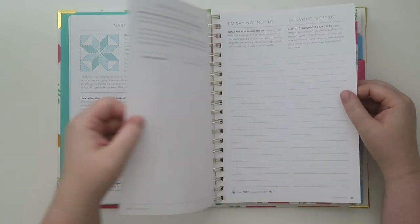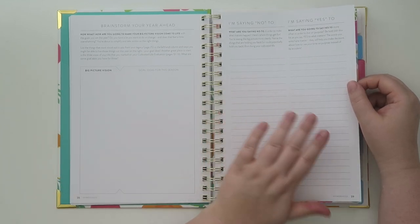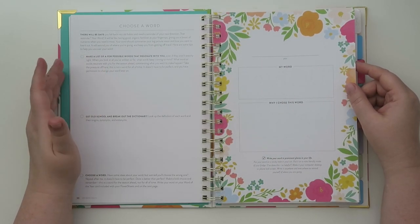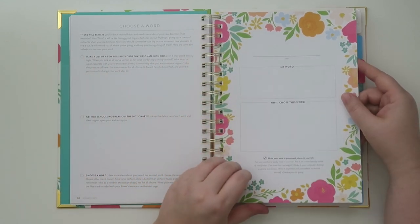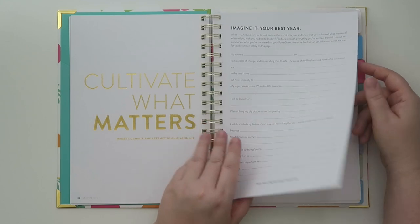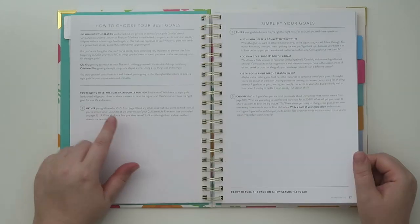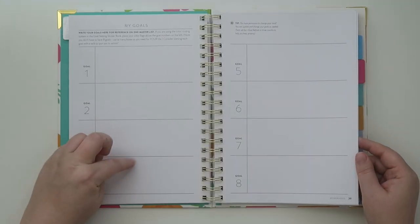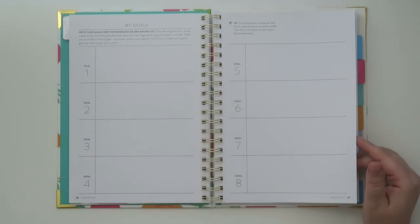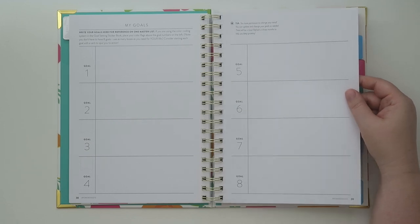Then there's a brainstorm for the year ahead — goals and ideas for the season, and what you're saying no to versus what you're saying yes to. Over here is where you choose your word of the year and why you chose it. Then you can write about imagining your best year ever. And then you get into your actual goals — there's a page on how to choose your best goals and simplify them. There are eight goals on this page, though you wouldn't necessarily have to make all eight. Maybe you just need one goal — sometimes you just have to start with baby steps.